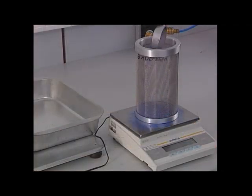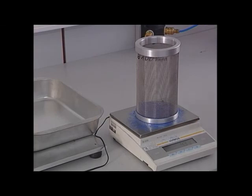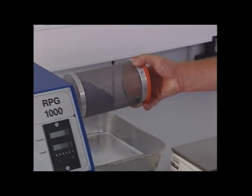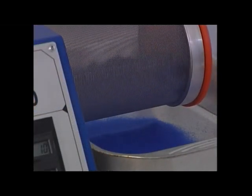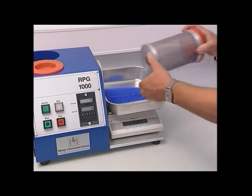For siftability control, 20 grams of Flock are weighed and placed in the siftability testing equipment, where the flow of the Flock fibers through the sieve is measured. Any Flock remaining in the sieve drum after 60 turns should not exceed a maximum weight and should be free of overlengths and balling.